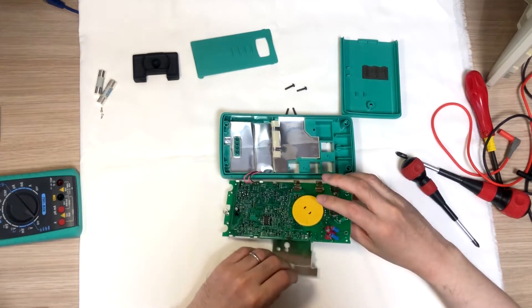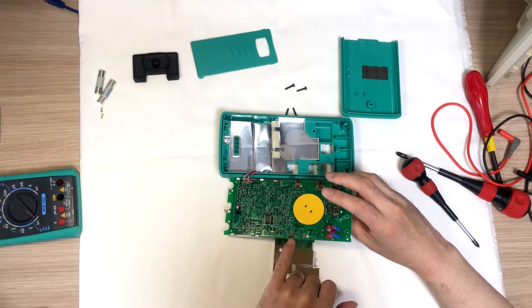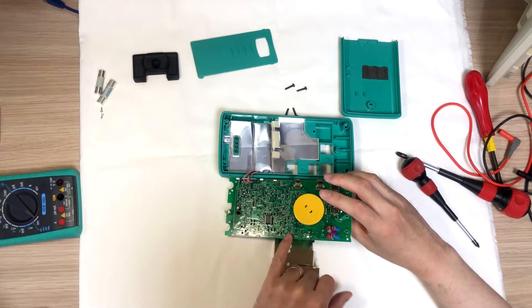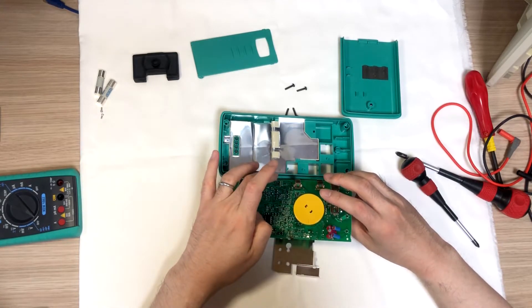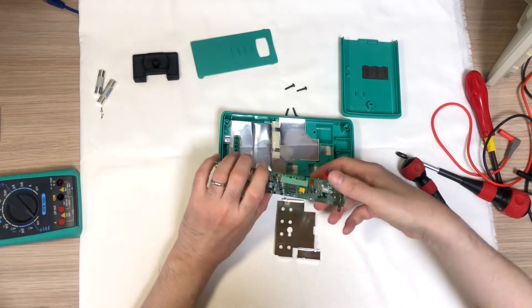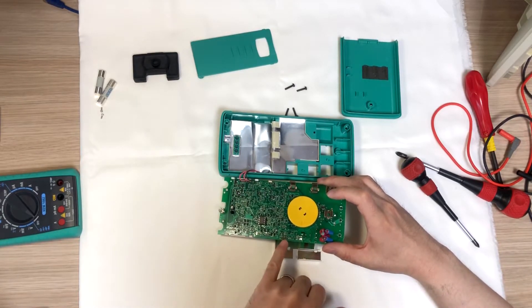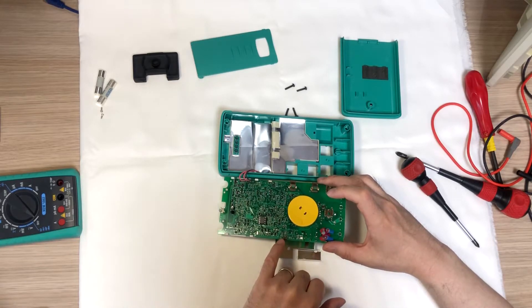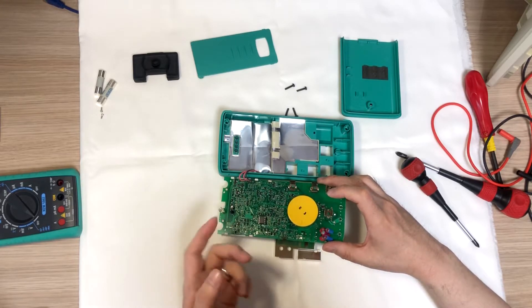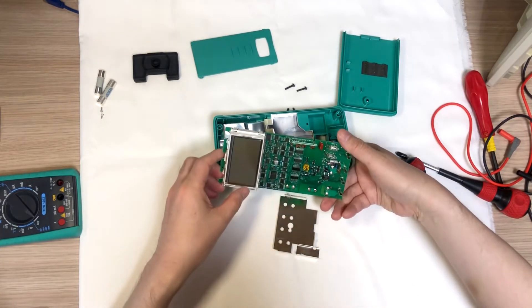I de-soldered it a few times and ended up losing one of the pads over here. I heated it up too much. I was expecting it to be connected somewhere to ground, and the heat of the soldering would be absorbed very quickly. However, this side was really connected only with a small trace to one via. So I shouldn't have heated it up too much. Well, that happens sometimes.